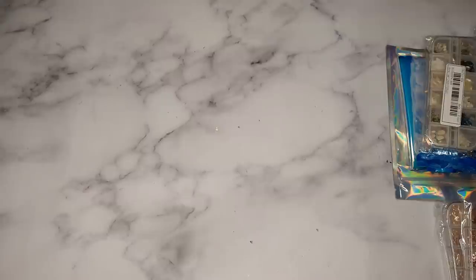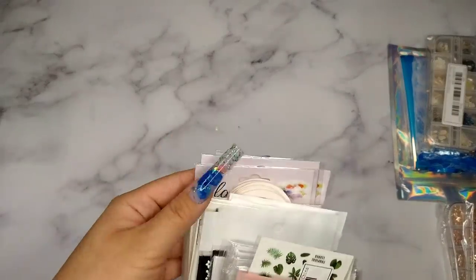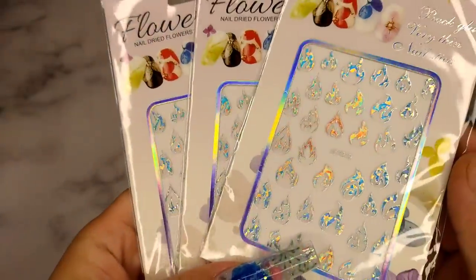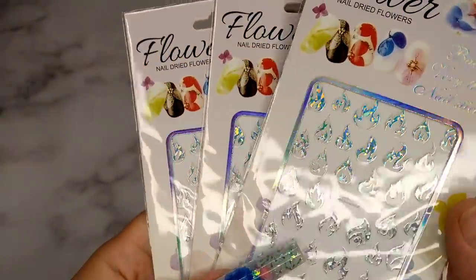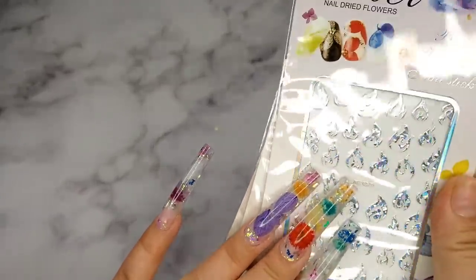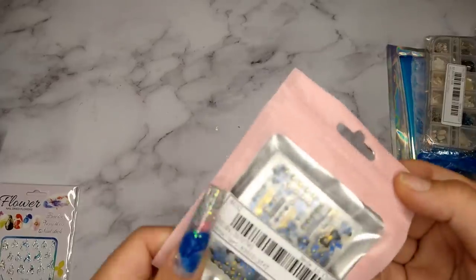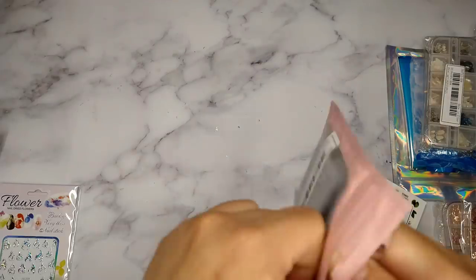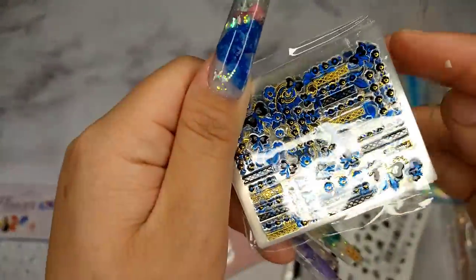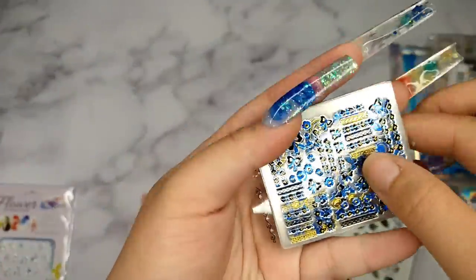The next item is stickers — I got a lot of them. From the bottom up: the first one is a holographic flame sticker. I thought that's really cute with a dark nail base, like black or dark navy blue. The next one is really interesting — it has a lot of different stickers inside. I kind of made a mistake ordering because I wanted silver and gold but got a blue version instead. Let me open it up — you can see a lot of stickers in there.